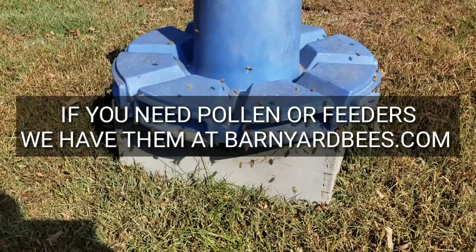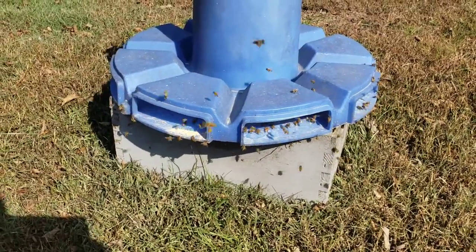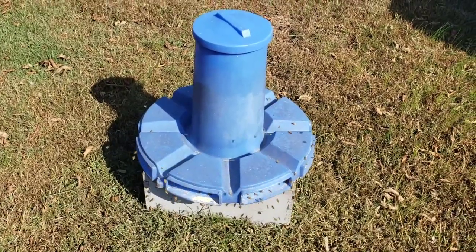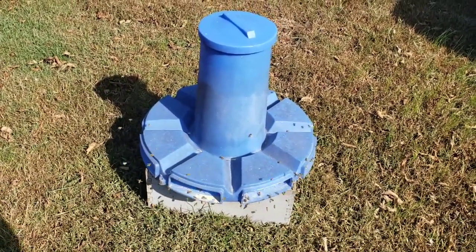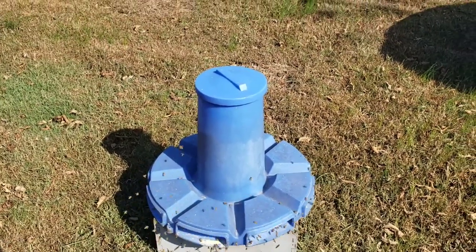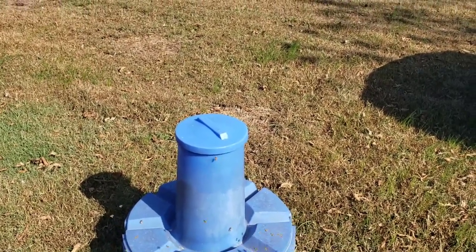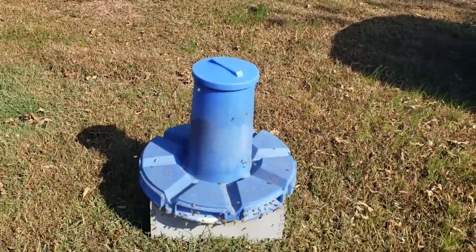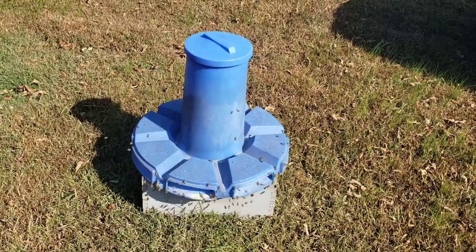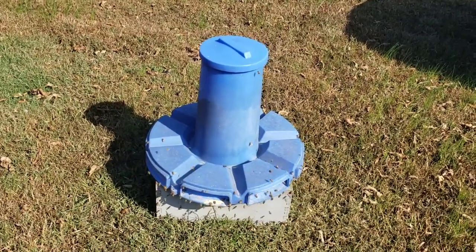I've got one customer who uses glass bird feeders — he puts his pollen in it, extended the roof on it, and loves it. You may want to try some ultra bee pollen — it's the best pollen there is. You can find it at barnyardbees.com or in your local area. For the rooftop hive, I'll do one next year and show you — it wouldn't be hard. You just have to find the angle of your roof. A flat roof works just as well, and the higher you keep it the better, especially if you're worried about bees at ground level.